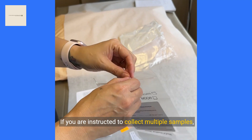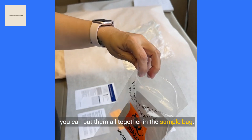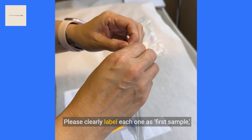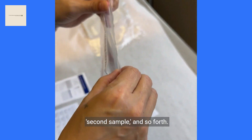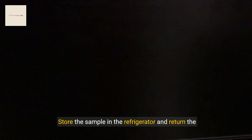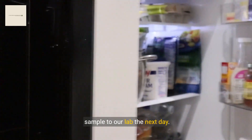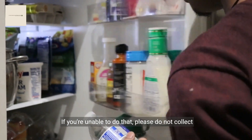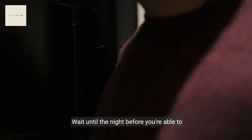If you're instructed to collect multiple samples, you can put them all together in the sample bag. Please clearly label each one as first sample, second sample, and so forth. Store the sample in the refrigerator and return it to our lab the next day. If you're unable to do that, please do not collect the sample. Wait until the night before you're able to transport the sample.